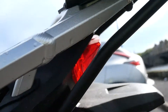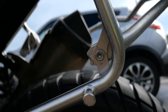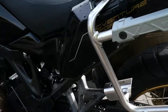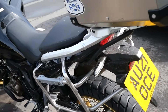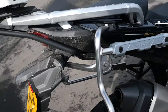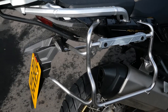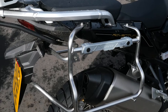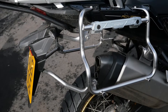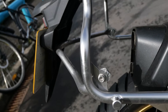Very nicely put together. First class unit. Costs more but this is the proper McCoy. If you're going to get one, the Honda is just a simple bolt on. That is really neat and tidy.